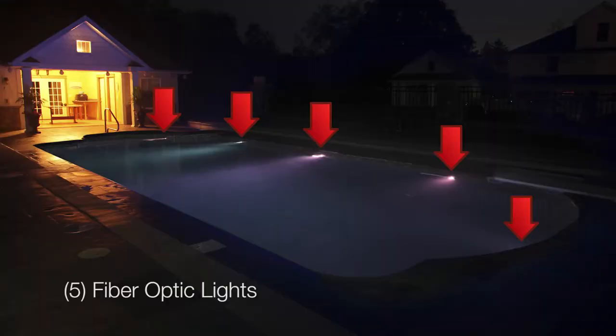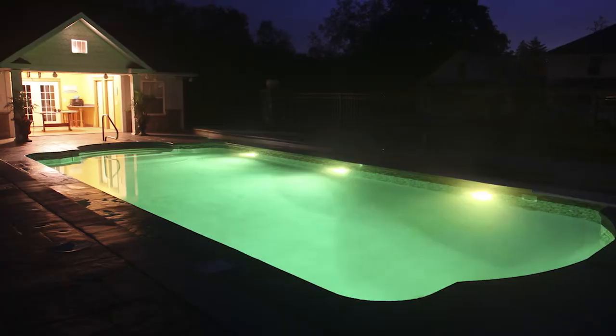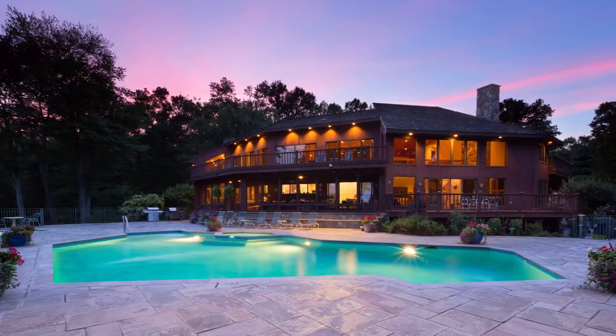On this project, we replaced five fiber-optic lights with three Trio lights, and you are ready for an LED light show. For more information on the full line of lighting from SR Smith, please visit srsmith.com.